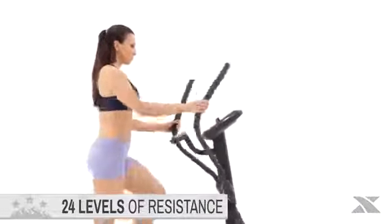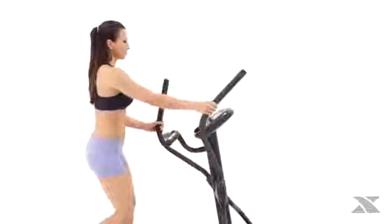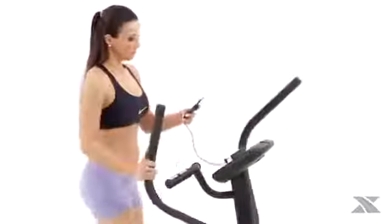The FS 3.5 also combines 24 levels of resistance and 24 programs to keep you motivated along your fitness journey. Throughout the workout, you'll be able to keep track of all the important feedback data on the 5-inch dual-color backlit LCD display while listening to your favorite tunes via the audio input jack and console speakers.